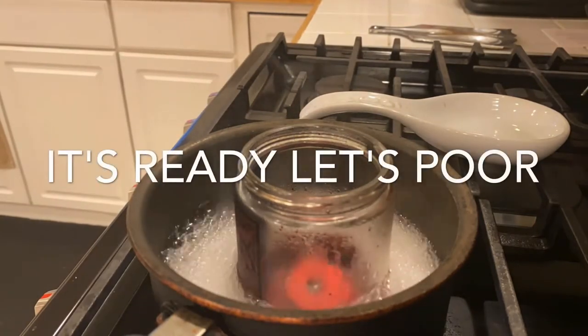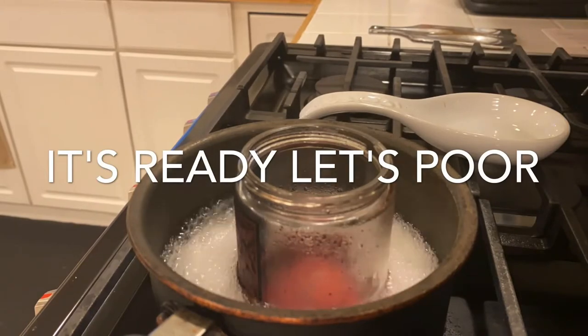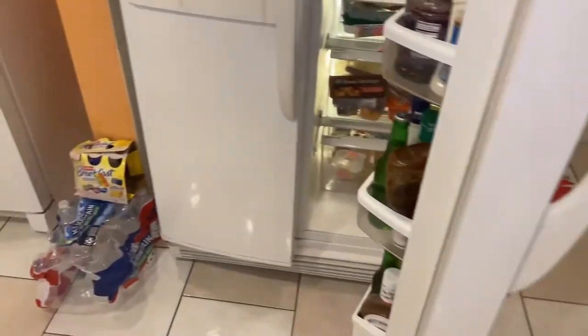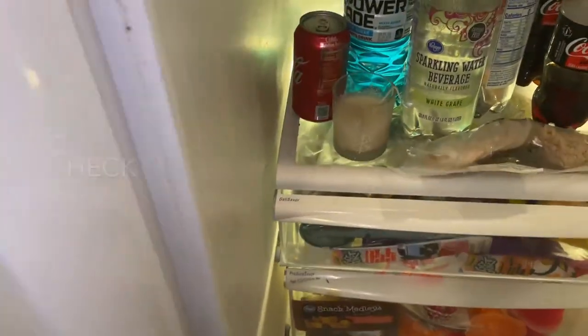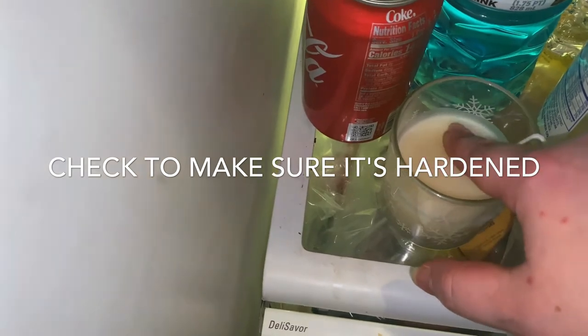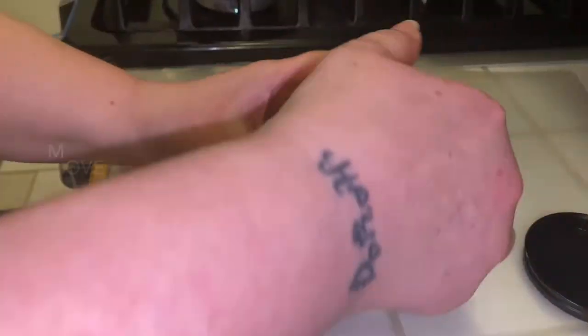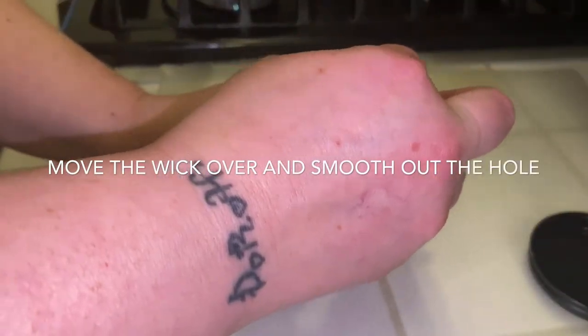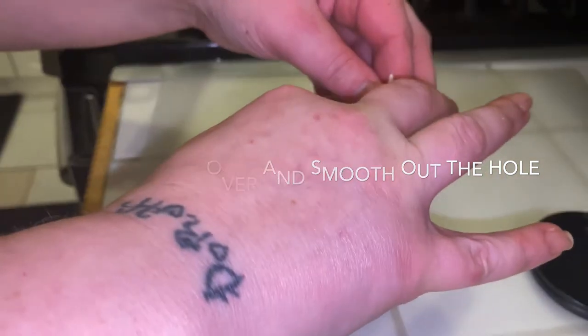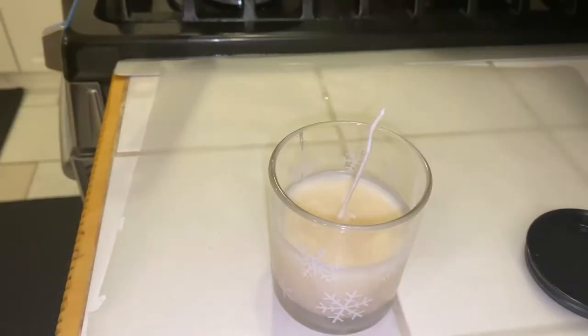This one's ready, so we're going to get our candle out of the refrigerator — it should be hardened by now. All you have to do is press on it to check. It won't be fully hardened; it will be slightly able to press but not much. Now move your wick over to the other side. It's going to make a little mark in the middle — just take your finger and smooth it out.